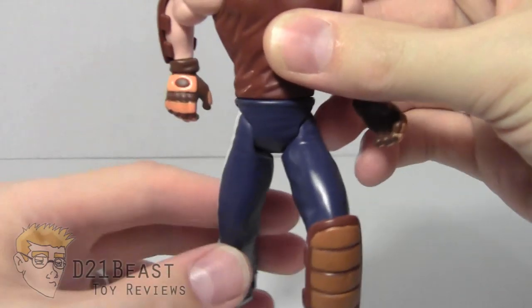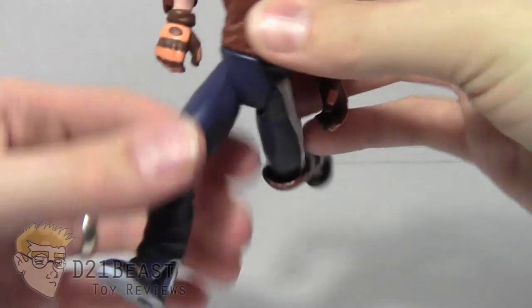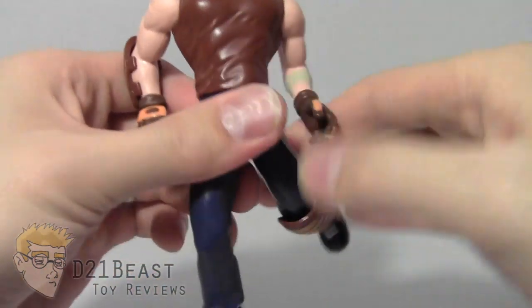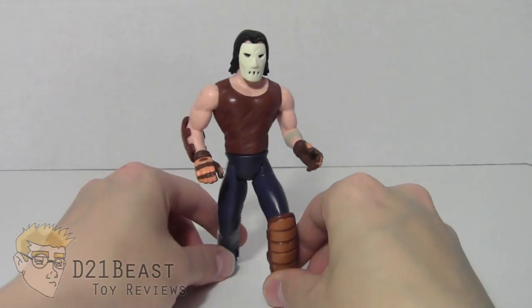As we continue down the Casey Jones figure, he does have legs that move forward and back — though not a great range of motion. His other leg moves forward and back only a small amount. There's no knee articulation and no foot articulation. And that is the articulation for Casey Jones.